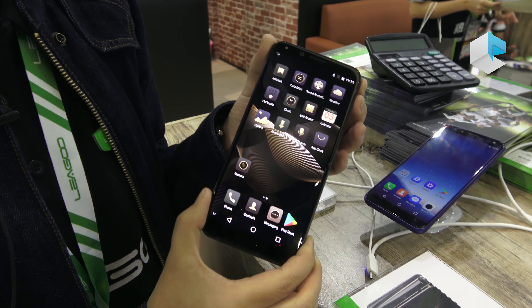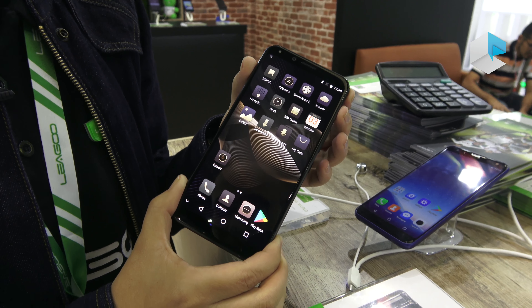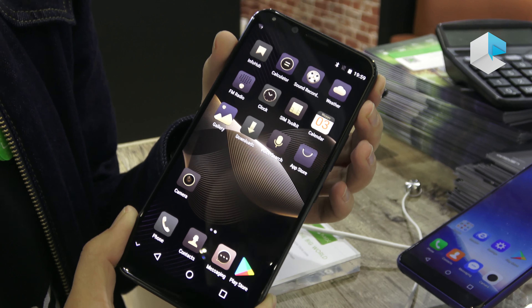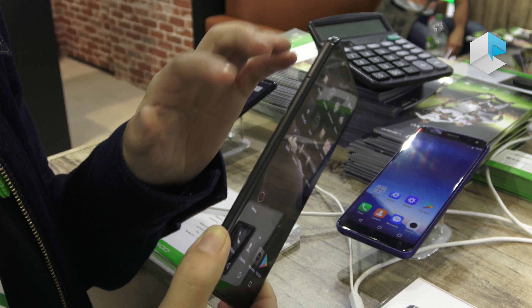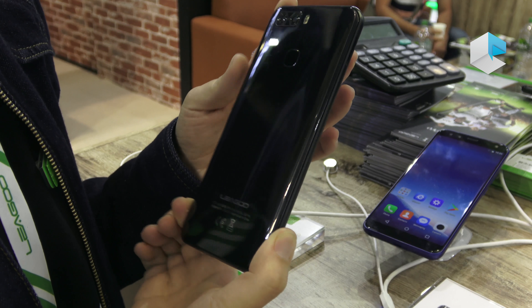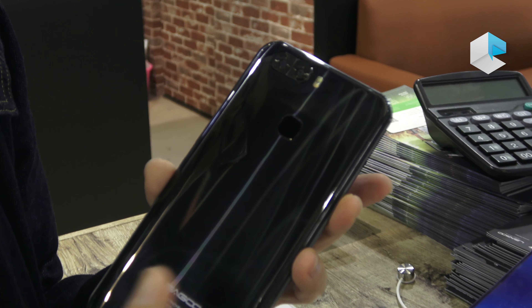This one features a 20:18:9 display with a 5.99-inch FHD+ IPS display at very high resolution. We can see the metal body with aluminum CNC construction, and on the back there are dual cameras with dual-tone flash.